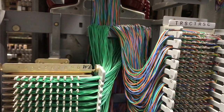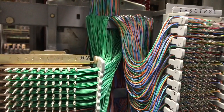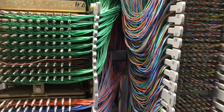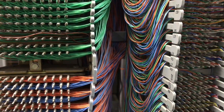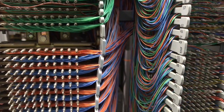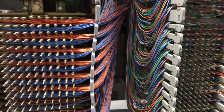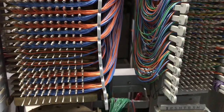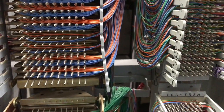Here is the largest concentration of cross connects that I have in this central office. This is the fifth selector shelf where I have eight connector shelves tied down to it.